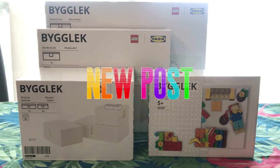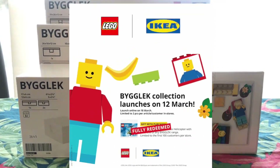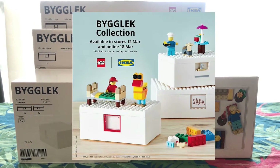Hey, welcome back to my channel. Today I would like to review the new collaboration with IKEA and LEGO. It is called BYGGLEK. Let's see what I will open and unbox to review with all of you.